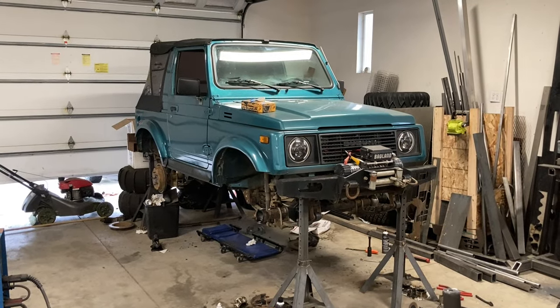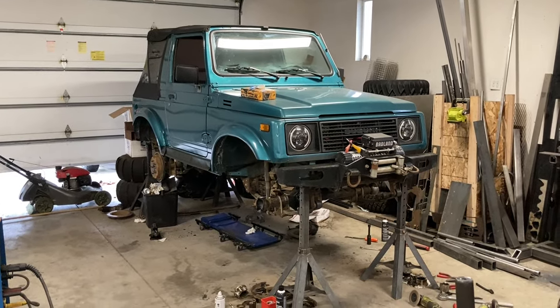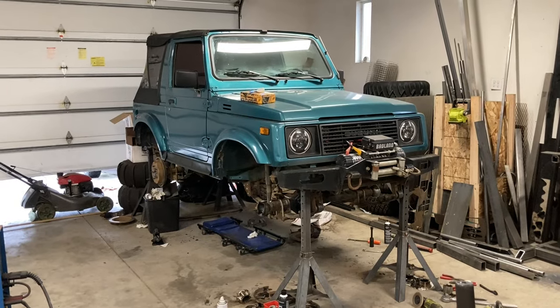Welcome back if you've been watching the first two parts of this little build-up series on the Samurai — this is part three.